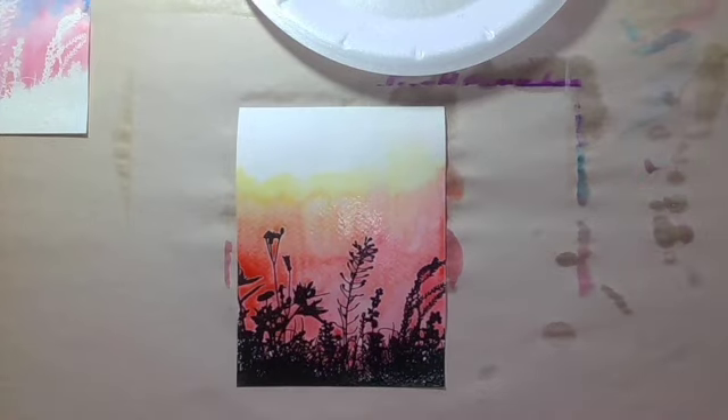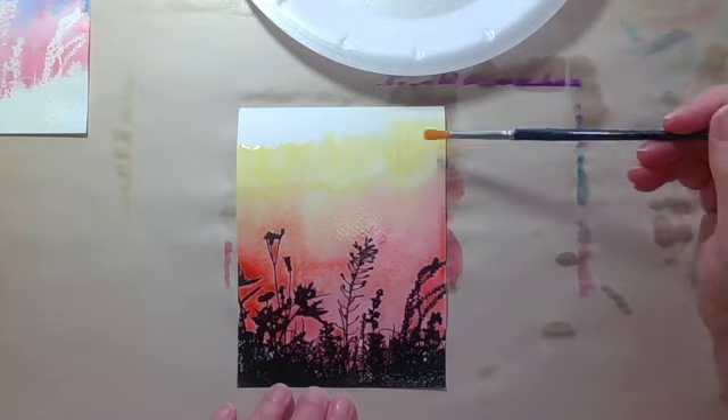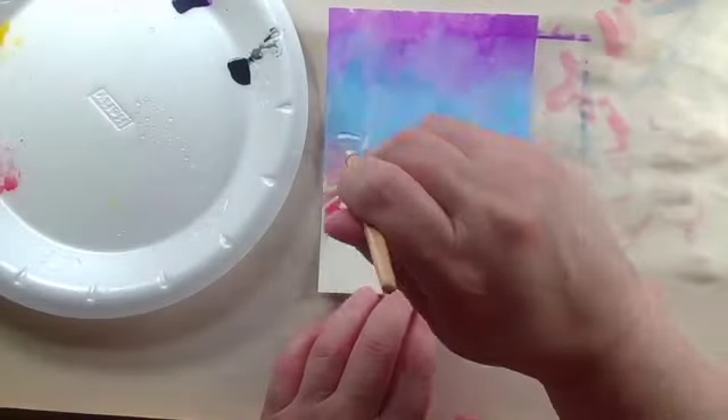Any time you take a water medium and you put wet against wet, it's going to blend. Since the colors are close together and I'm putting wet against wet, it just blends really nicely. We will check back on this one when it dries as well.